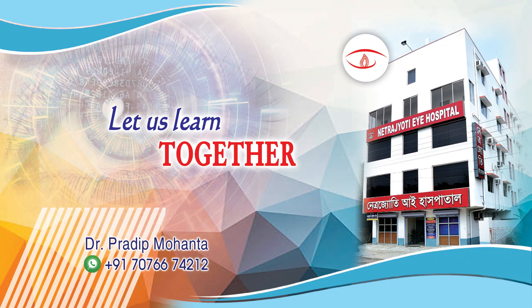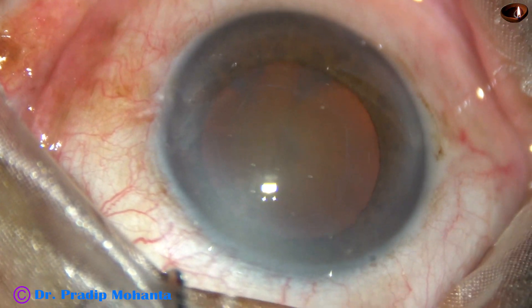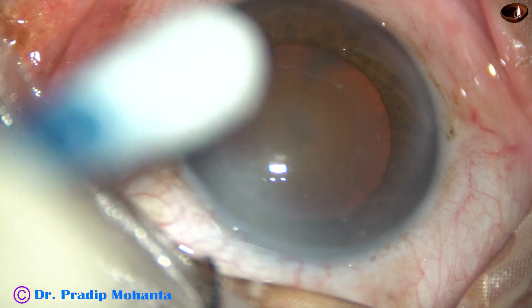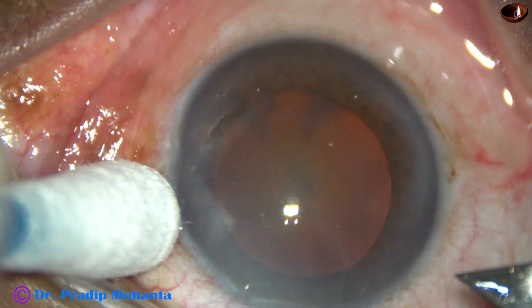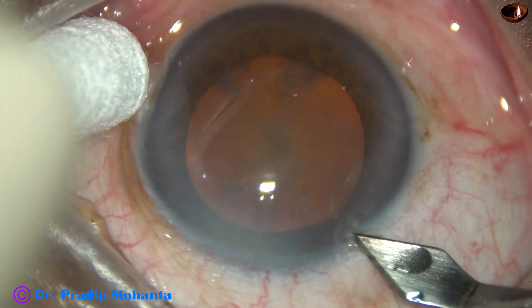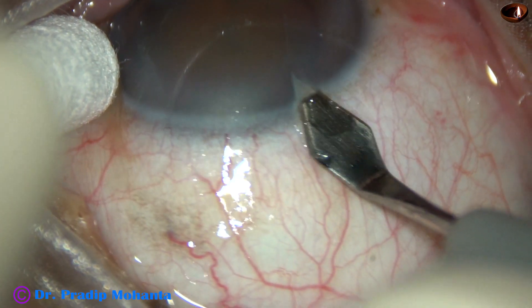Friends, welcome to my workplace at Rana Ghat, West Bengal, India. This is a cataract with pseudo-exfoliation. We can see the pseudo-exfoliation material on the peripheral part of the anterior capsule. I have taken up this case for surgery. Let us observe the surgical steps.